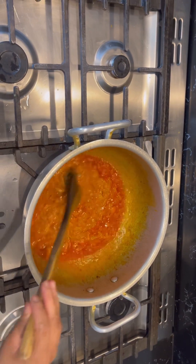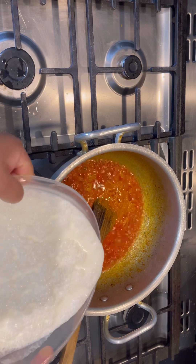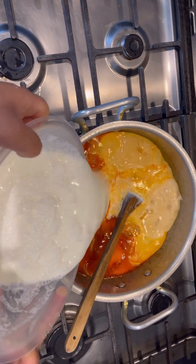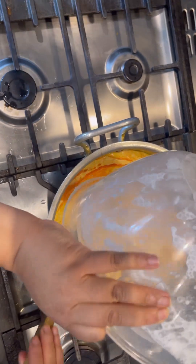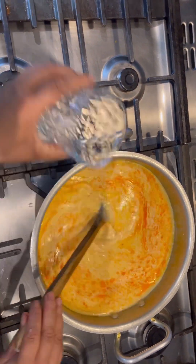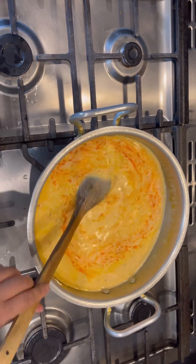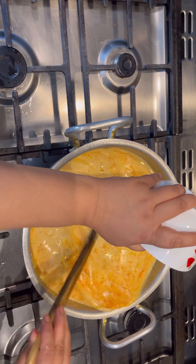Now I'm going to add the lassi in like this. I can add a bit more water as well. And now I'm going to add my gram flour mixture.